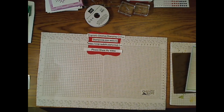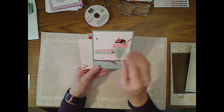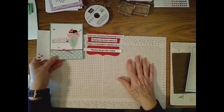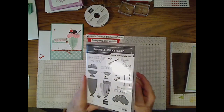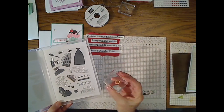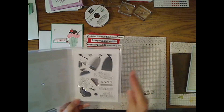Here is the card we're making today — I think it turned out fairly well. I would be tempted to put some sprinkles on it, but the white space is okay. Here is the Share a Milkshake stamp set. It is a photopolymer stamp set, which means you need to use your paper piercing mat for a cushion so you get a clear image. With photopolymer you can look straight through the block onto the image and see exactly where you're stamping, which makes precision stamping much easier.